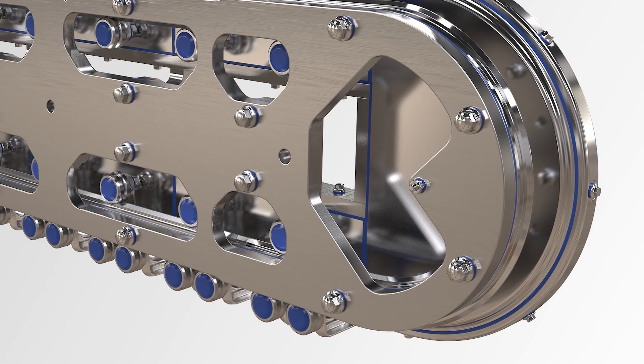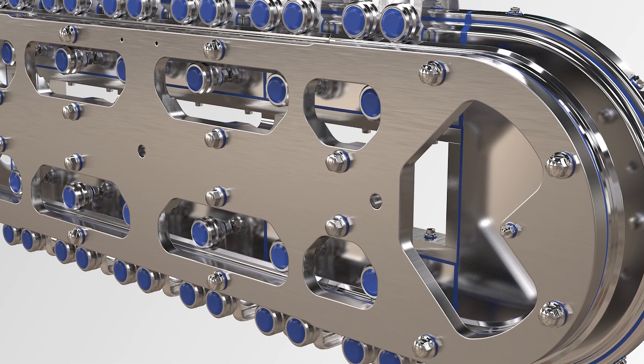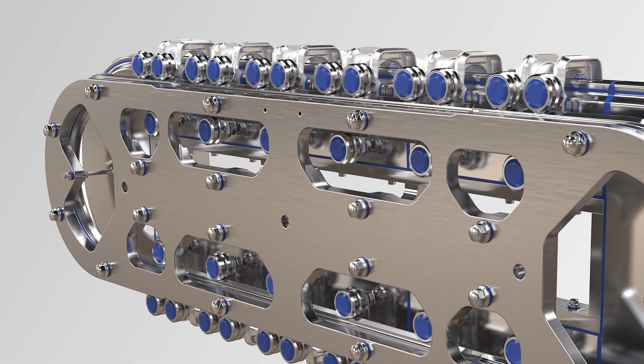The top specification is the GFX hygienic aseptic version — designed for the harshest cleaning regimes. It's designed to cope with a cleaning process using up to 35% concentration of vaporized hydrogen peroxide, which is extremely aggressive. In this version, all aluminium components have been replaced with 316 stainless steel: the main base plate, motor brackets, and the mover bodies themselves.